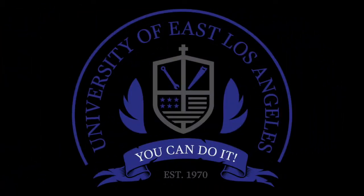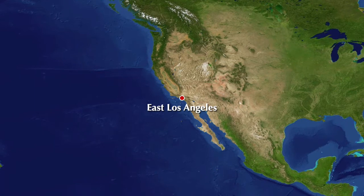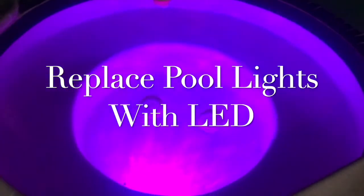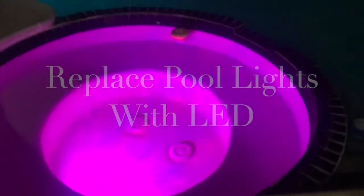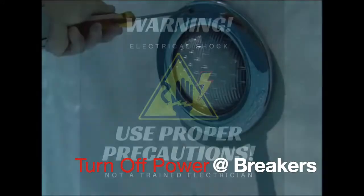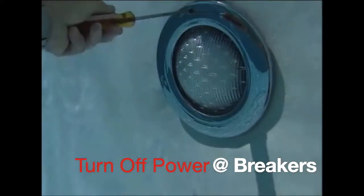Where were you born? I was born in East LA! So we're gonna go ahead and take care of pool LED lights and they're gonna look really cool once done. I'm not a trained professional, so this is a little warning — I'm not an electrician. Definitely use proper precautions; you don't want to get electrocuted.